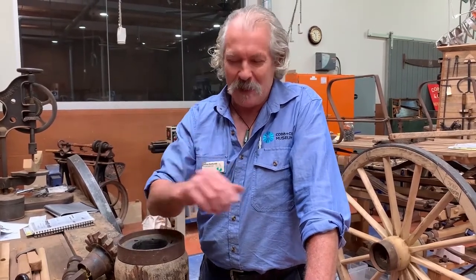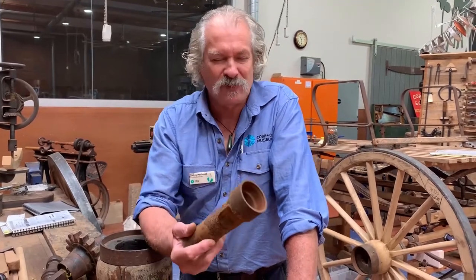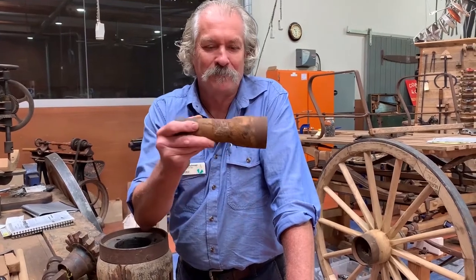Timken went around America trying to convince people they needed this bearing, and it really didn't take off until cars came into being — the first production car in 1901. But the box just kept going. All of our vehicles here, I would suggest bar one, has this type of bearing in it. The end of the horse-drawn era is sort of the 1930s. They kept going — it's always needed, simple, easy technology.